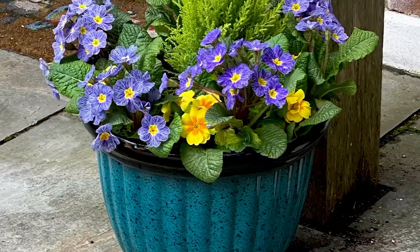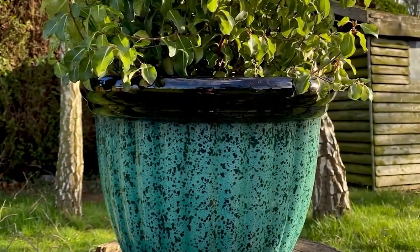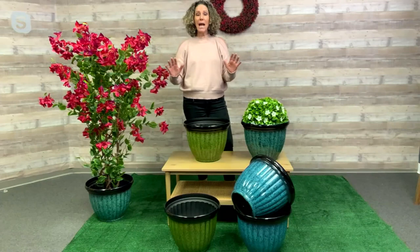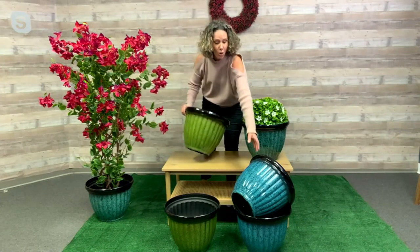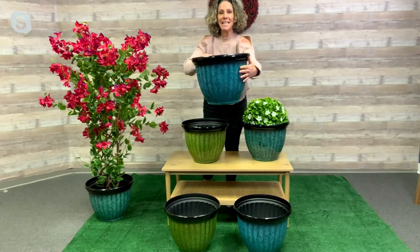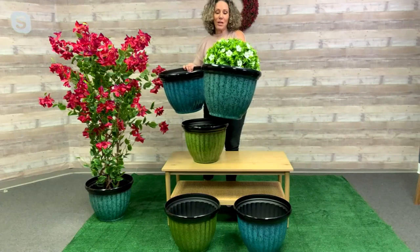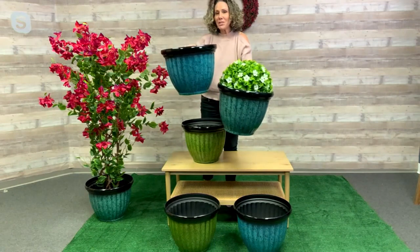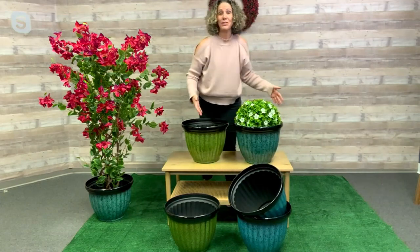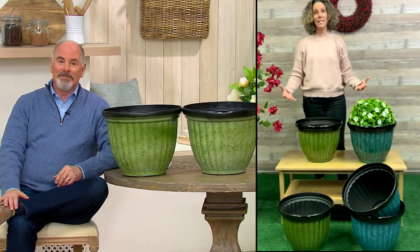In the summertime, the heat and the elements are not going to bother them — they're not going to fade or weather. They're going to last year after year. You're getting two so you have symmetry in your yard — plant by your front door, your back door. The colors are so pretty, and they're 16 inches in diameter, so it's a really beautiful planter.